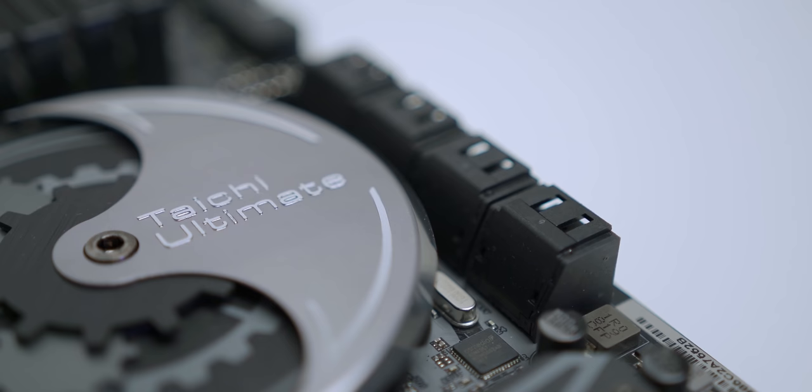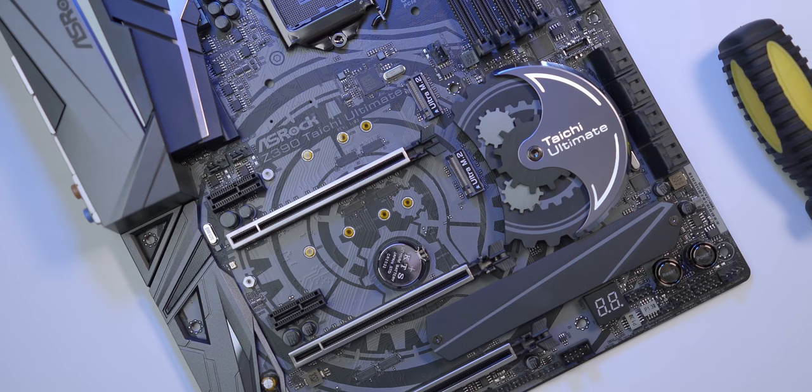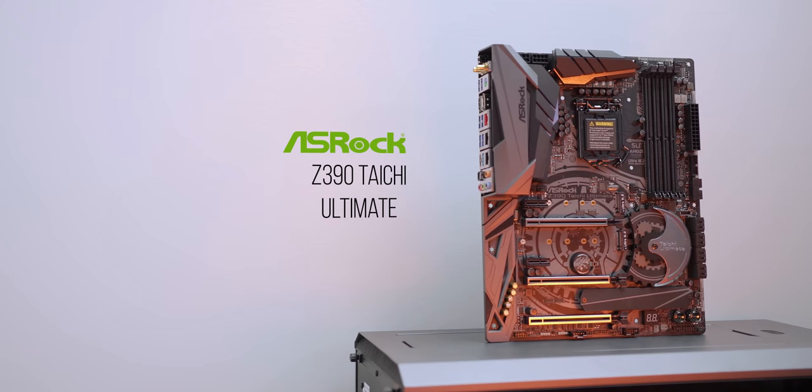Looking for a solid board to pair with your 9th gen CPU? The ASRock Z390 Taichi gets it right with robust VRM designs for extreme overclocking, a 12-phase power design for smooth power delivery, dual-band Wi-Fi, 3 M.2 slots, and reinforced PCI connectors. Learn more about it down below. Everything you'll see today will be linked in the description below.